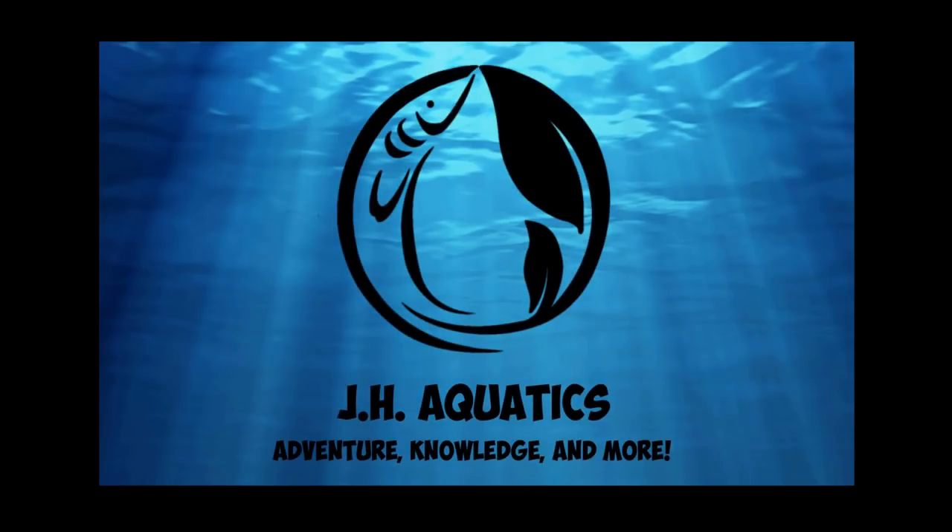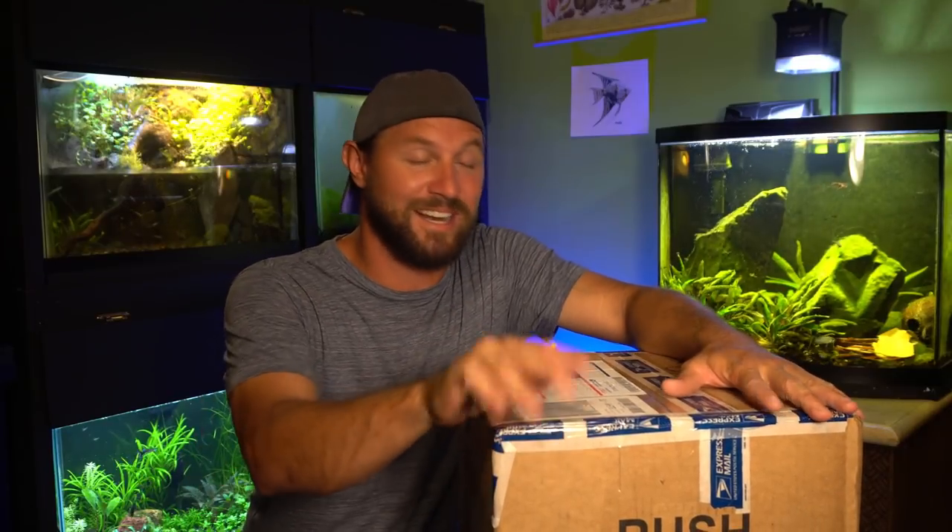What is up YouTube and all my fish keeping friends? Today we're going to open up a box from Michael Barber. This is some Nano Blue Tetras. I just got home from work and I'm rushing to get this box open and go ahead and get these fish acclimated.